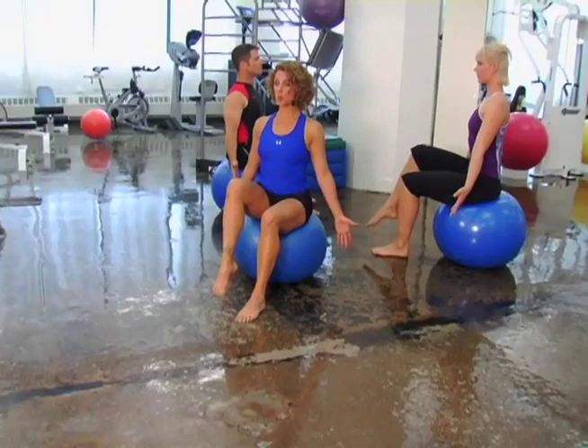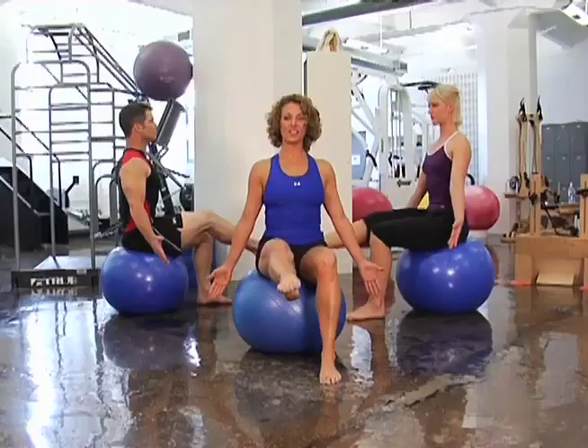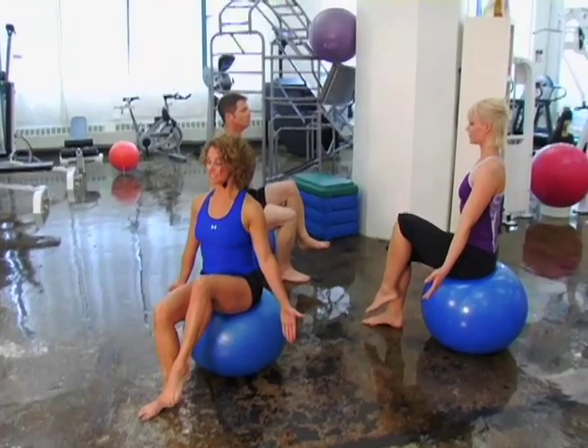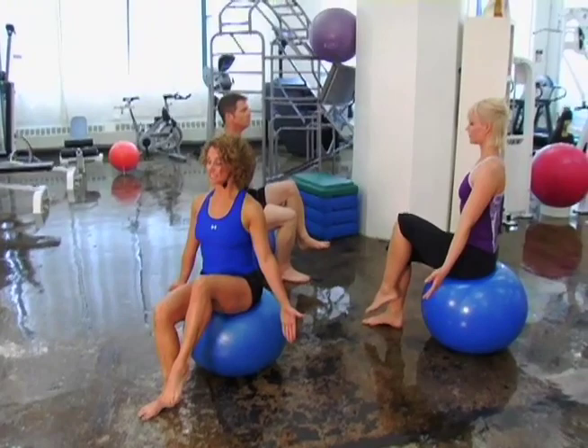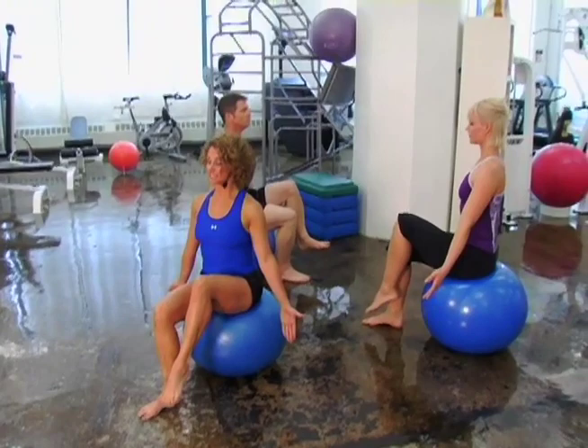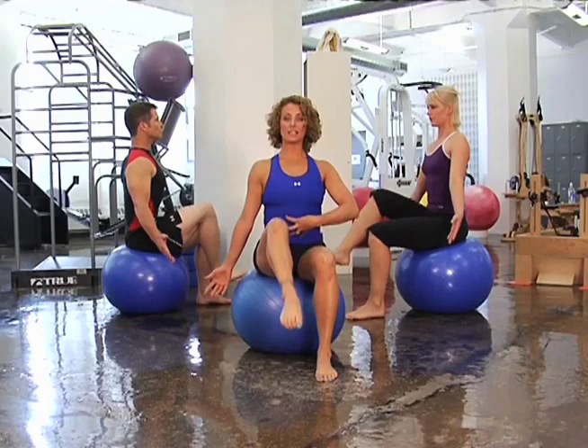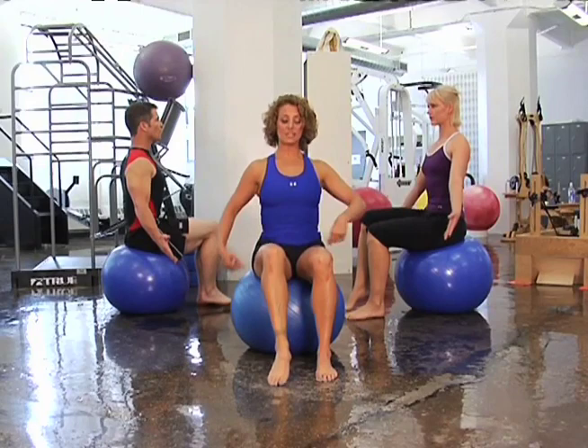Let's add a leg extension now. You're going to lift that knee up, abs super tight, and extend. And draw it in — keep pulling in that belly button, that'll help you not fall off the ball. And switch: legs lift, abs tight, and lats down. Extend. And bend it in, and bring it down. We'll do that one more time each side. And lift, keep wrapping the abs, extend, stretch the hamstring. And bend, and right back down.